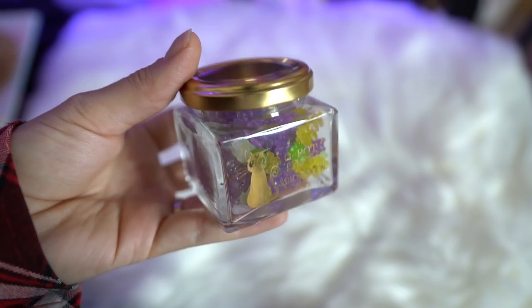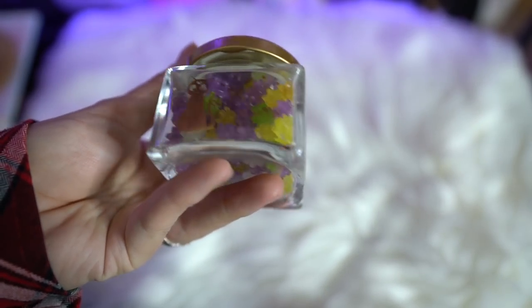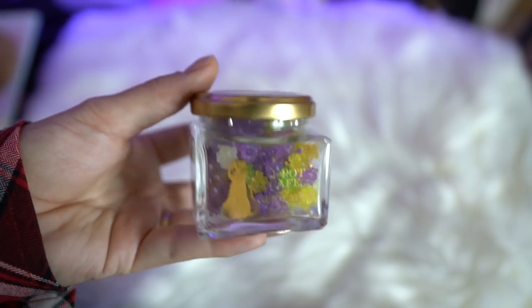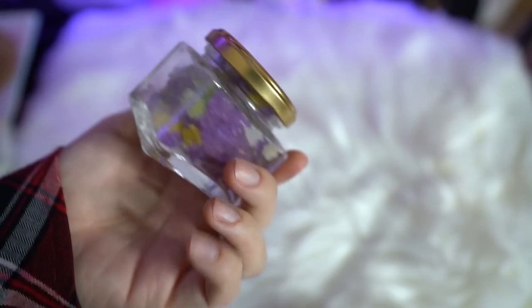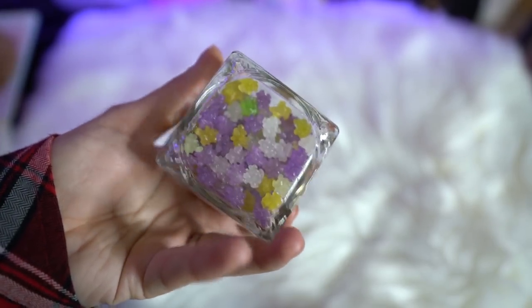This item here is also from Q-Pot, and this is the Luna jar that has a bunch of Kompeito, or little sugar stars, on the inside. I love sugar stars — they're one of my favorite candies, and every time I go to Japan I collect them because I'm so crazy about them. They also remind me of my favorite Sailor Moon movie, Sailor Moon S. So this is a really pretty display, but also I'm going to eat the crap out of these.